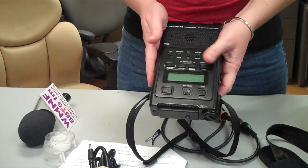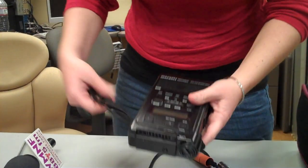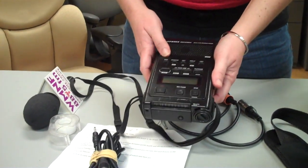This is the Marantz Recorder, and this is what you'll be using in the field to record your audio.